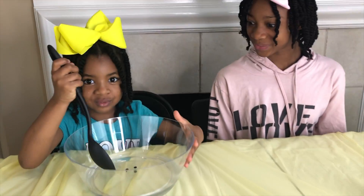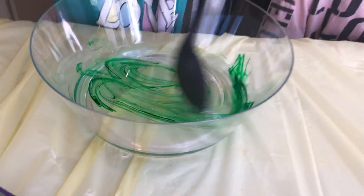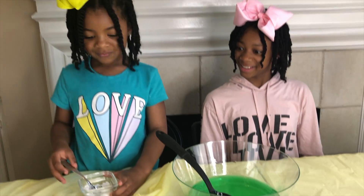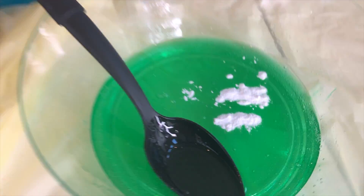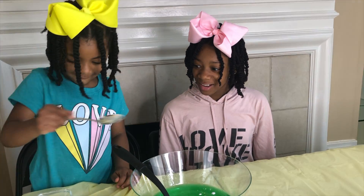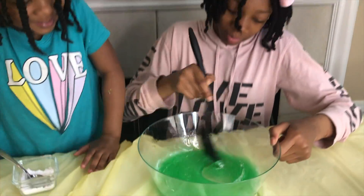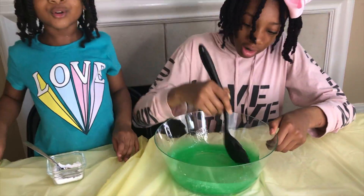I'm going to mix it! Now for some baking soda! It's turning into slime! That's so cool, guys!